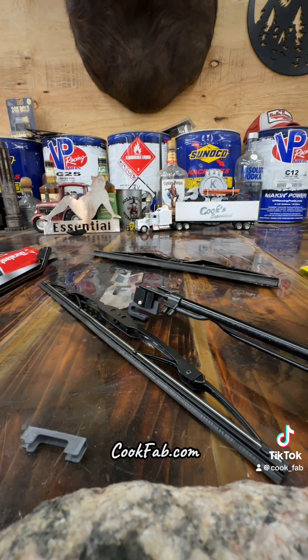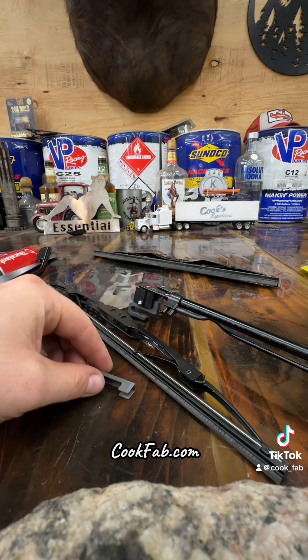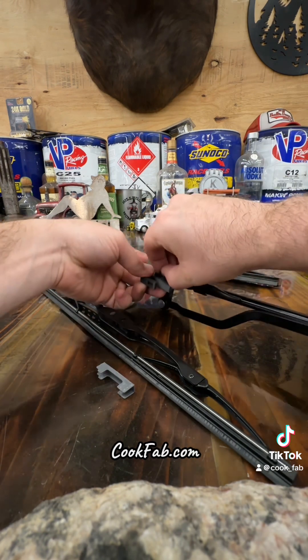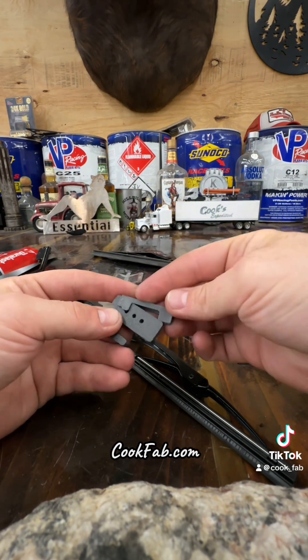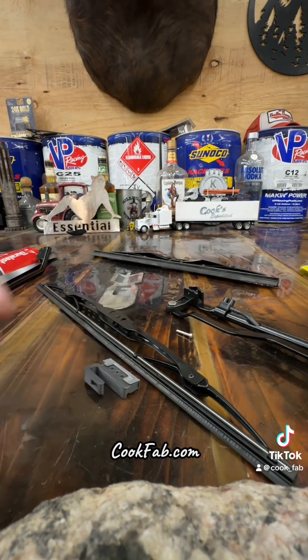I do provide a shim — some of the Freightliners the opening is just a little bit bigger, so the shim just goes right around that to give it a nice snug fit.